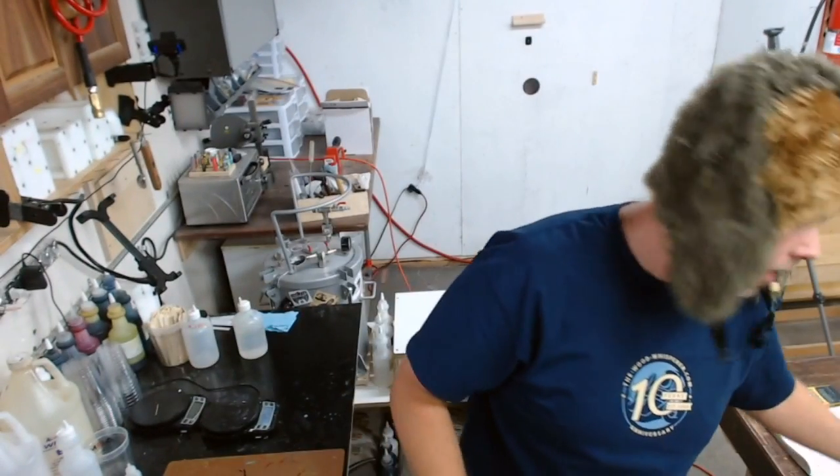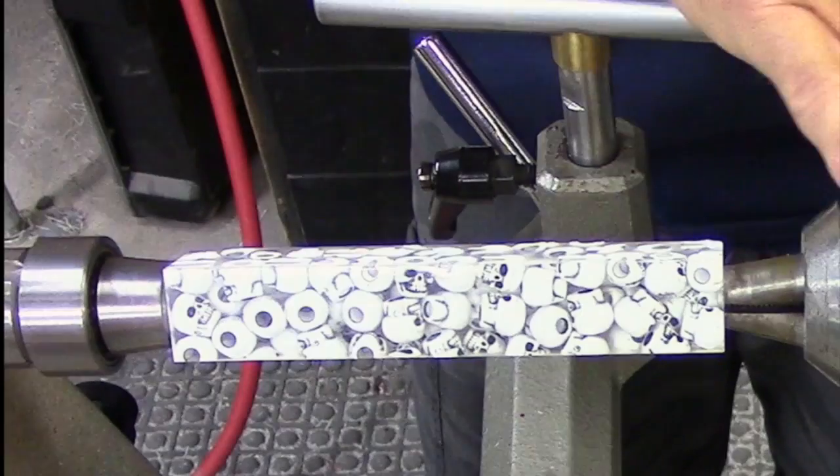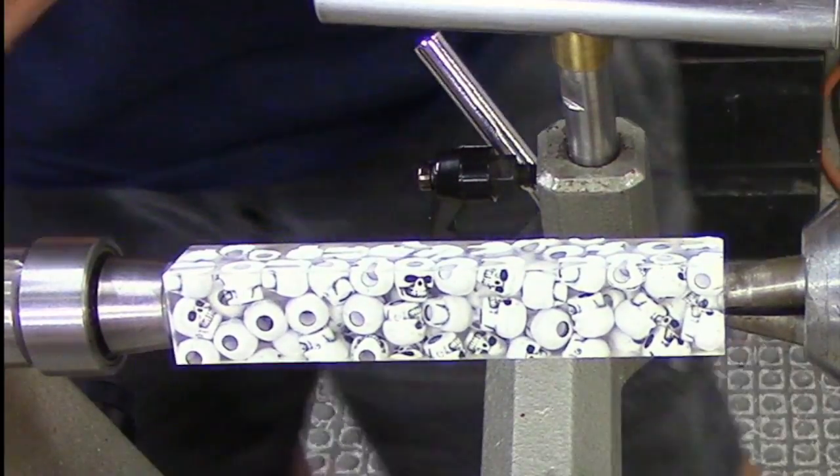The skull beads in this one are glow-in-the-dark, I think, so I actually need to test that. But today what we're gonna do is try and turn a razor handle out of one of the clear ones. I have it chucked up on the lathe already and I'll walk through how I have that set up to turn and the steps I took to get it ready.